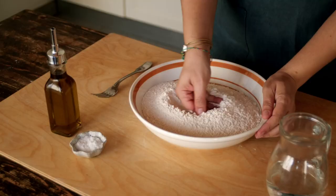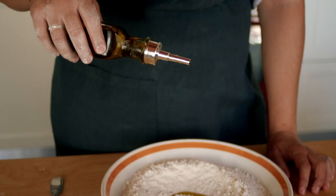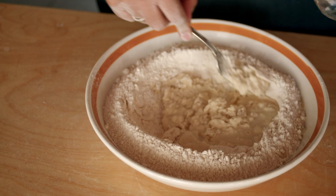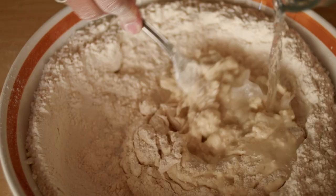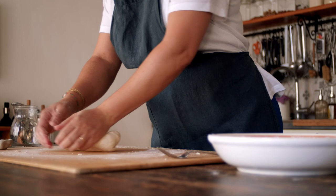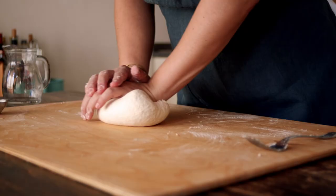Tuscan Cucina Povera is in my blood. My name is Giulia Scarpaleggia. I am a Tuscan cooking class teacher, food writer, and author of Cucina Povera. I was born in the Tuscan countryside and raised in a traditional tight-knit family, with a mother and a grandmother who apply the principles of this cuisine to our everyday meals.